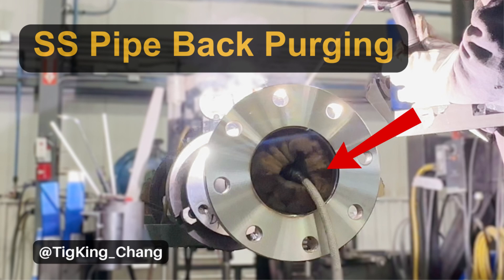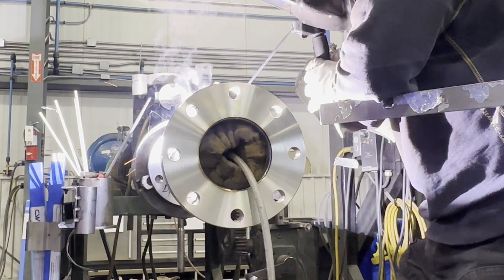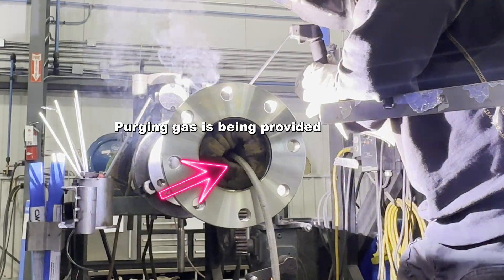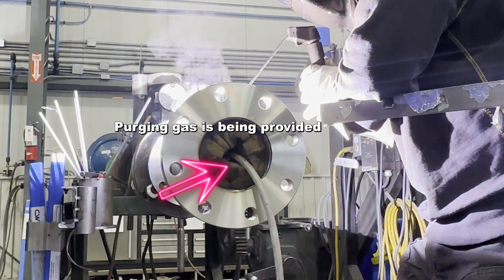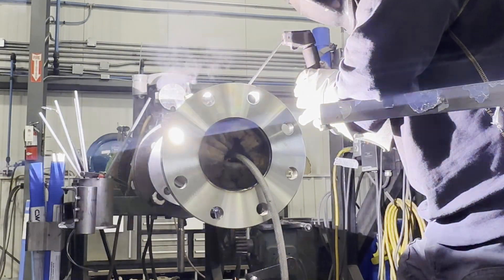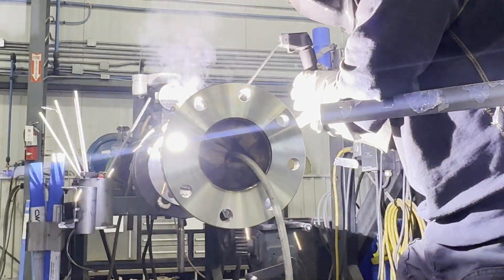Today's episode is about pipe back purging. I will share my experience and know-how about pipe back purging. I will show you how to prepare back purge, how to do back purge well, and common back purge mistakes.